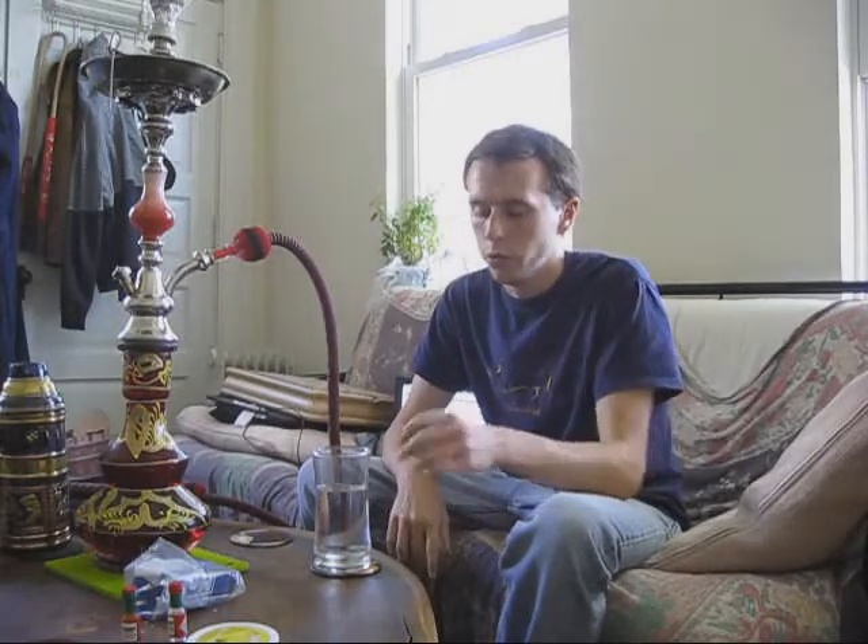Hey y'all, this is BrittJH22 from HookahPro.com, doing a quick shisha review.